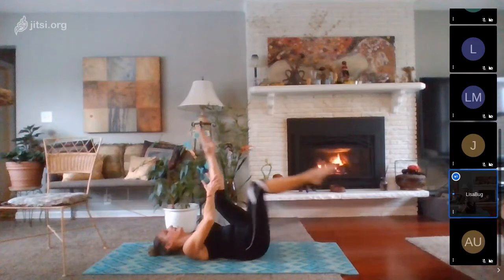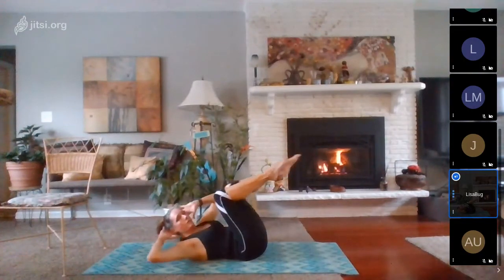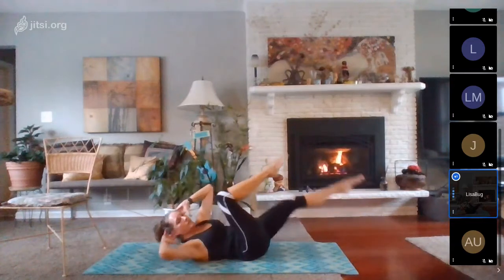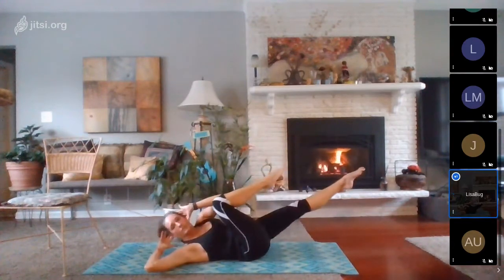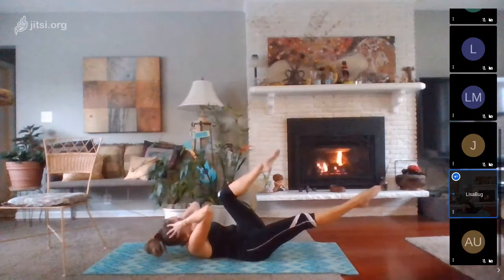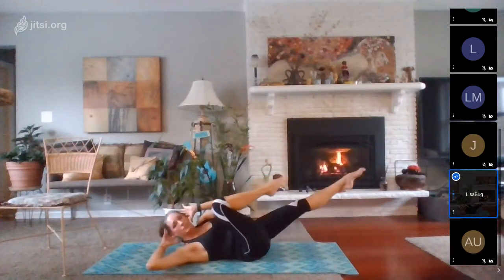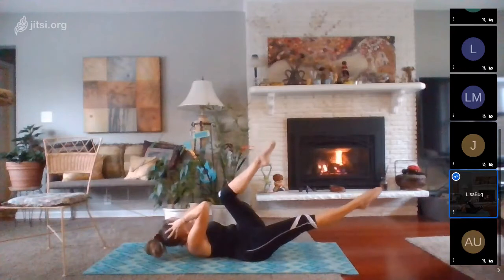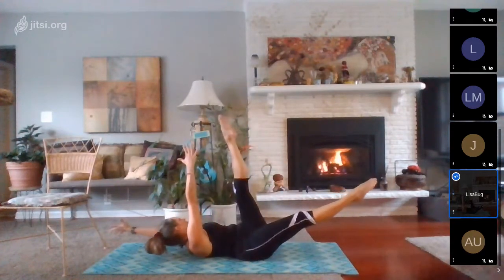Bicycle. Fingertips are next to the temple. We'll curl up, rotate elbow to knee, then extend the legs. Come back in and rotate to the other side. Extend arms and legs. Rotate, reach, rotate, reach. Now you can take the reach out and just rotate and hold — rotate, hold. Two more on each side, obliques. One more each — come center, both knees in, roll back and circle those knees a couple of times each direction.